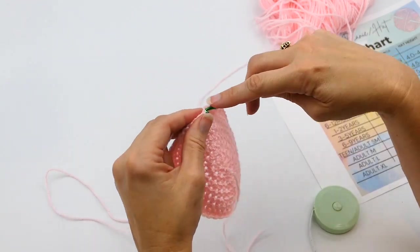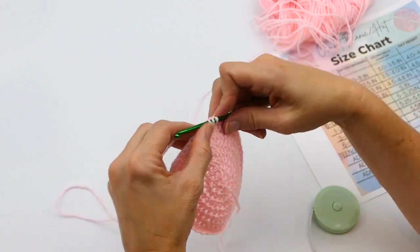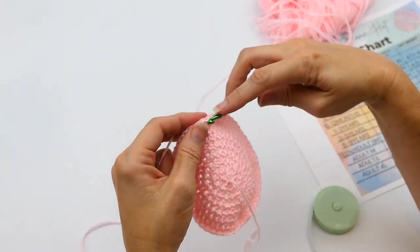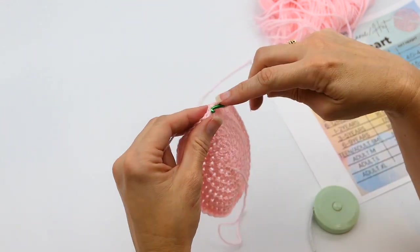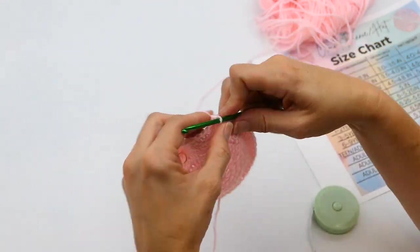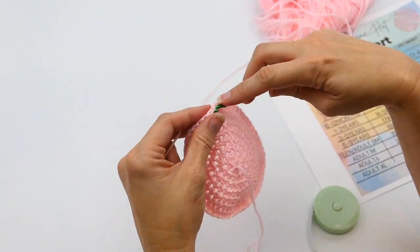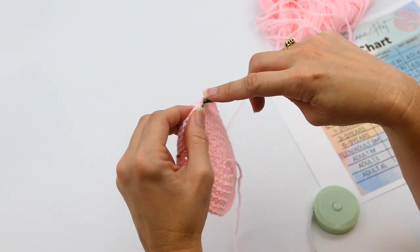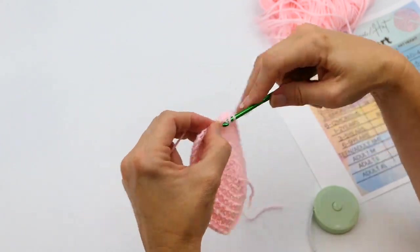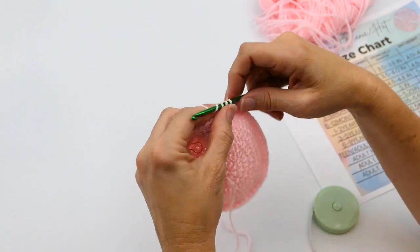You don't have to use this specific type of stitch marker — this one came with the set I have. They come in metal or plastic, but honestly you could use a paper clip or a safety pin. There are lots of different things you could use instead of a stitch marker.